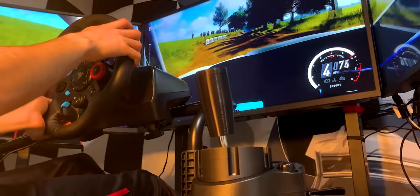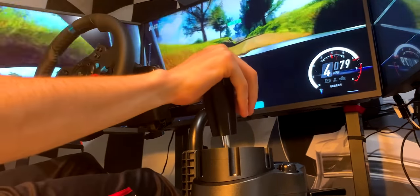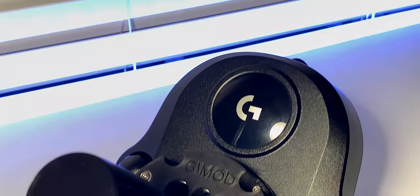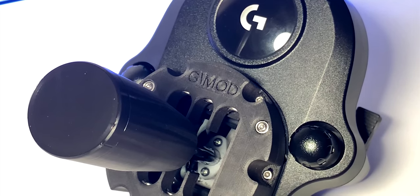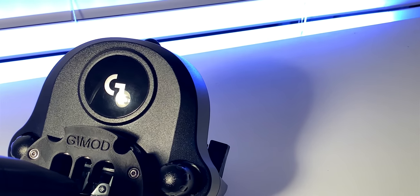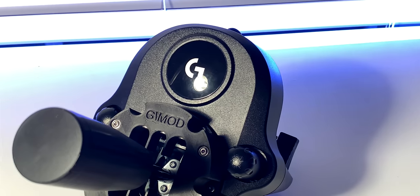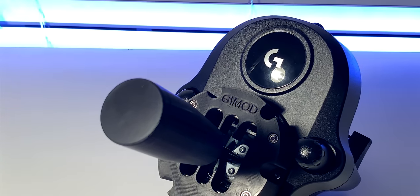Perhaps using more powerful magnets could solve this issue, as the current ones don't provide much resistance. Overall, I'm pleased with these mods as in essence they positively impact your experience with the Logitech shifter. It provides more confidence, reduces misshifts, and makes it more satisfying when shifting gears. But unfortunately, it doesn't significantly increase the force needed to shift through the gears, which was a little disappointing.